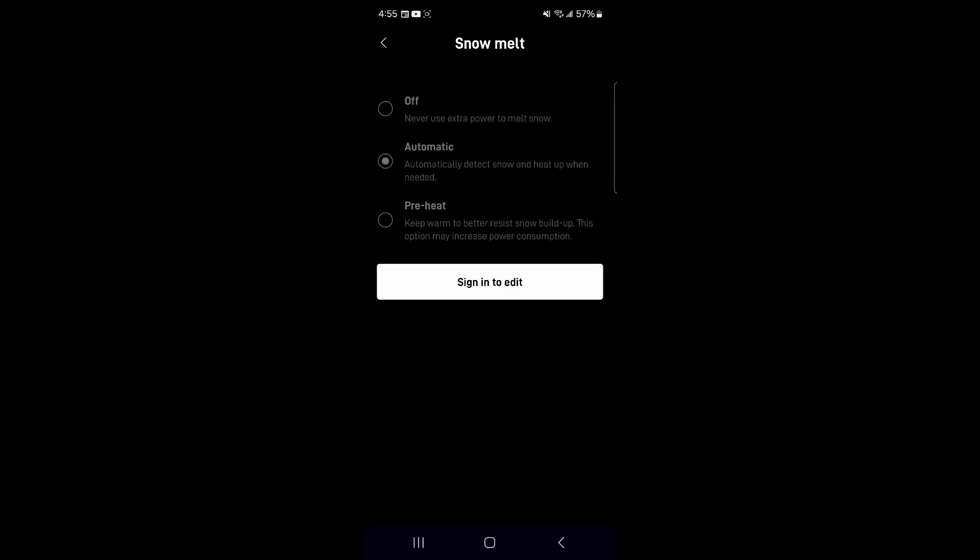The next option is Automatic. This default mode allows the dish to detect and respond to snow or ice buildup by activating the heater as needed, balancing performance with energy consumption. This is why I still have it on — we're expecting a snowstorm this afternoon.